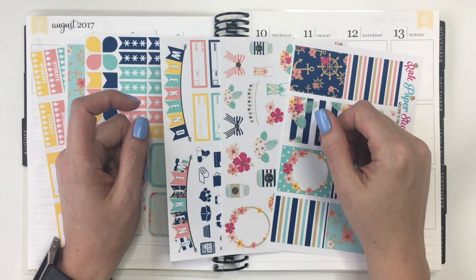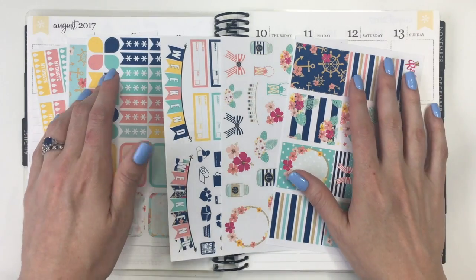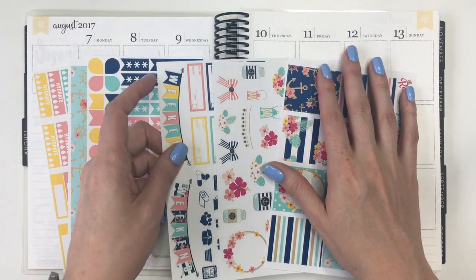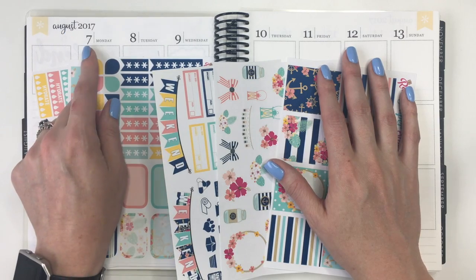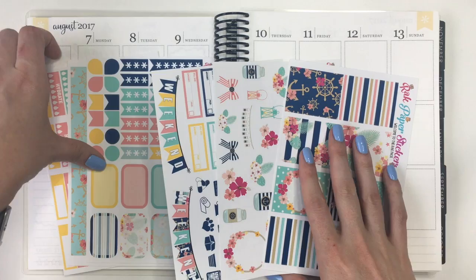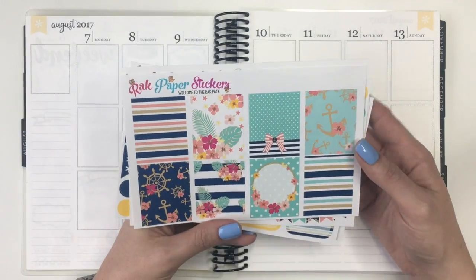Hey planner friends, welcome back to my channel. Today's plan with me is going to be again in my Erin Condren Neutral Vertical, and I'm going to be planning for the week of August 7th through the 13th. This is my mom's birthday, so I wanted to use this really pretty kit from Rack Paper Stickers.